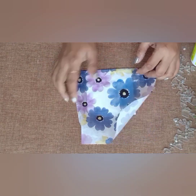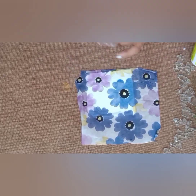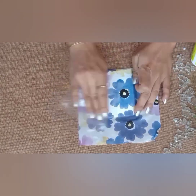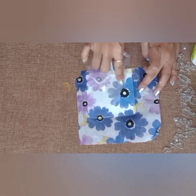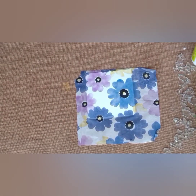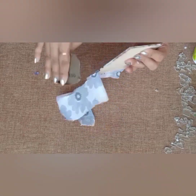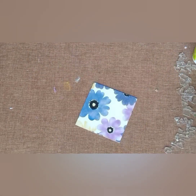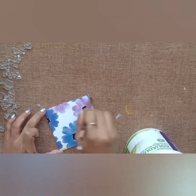Then sticking the tissue and gently pressing the napkin to avoid air bubbles. To cut the extra tissue I am using sandpaper. Then seal the tissue with decoupage varnish.